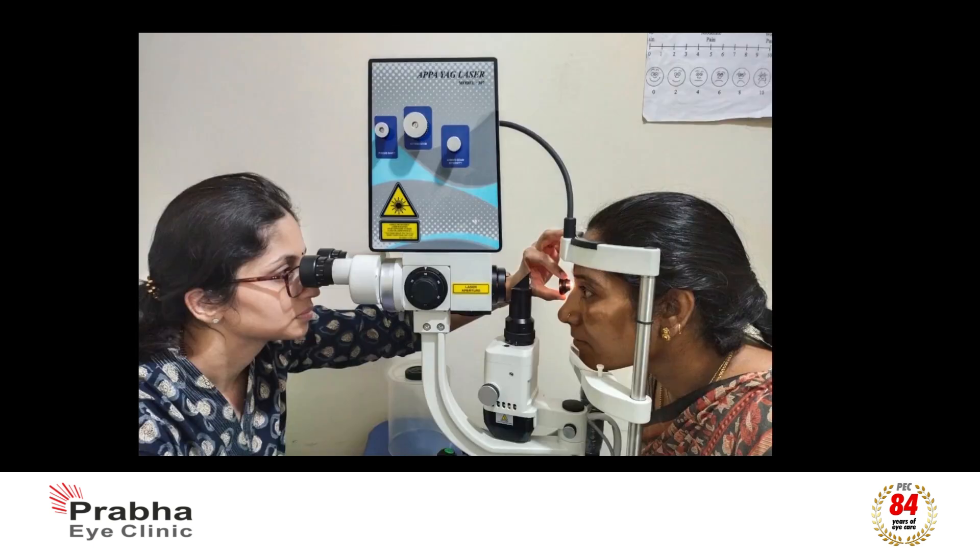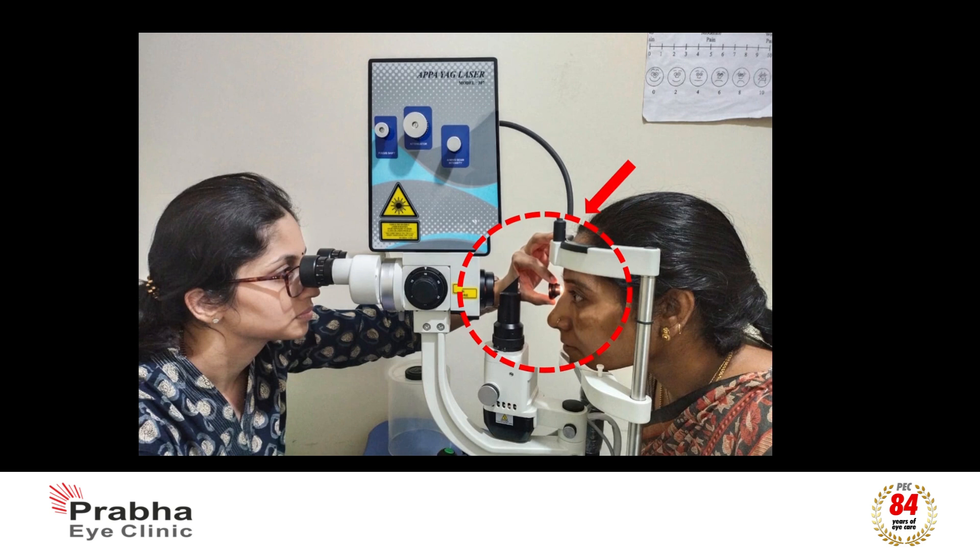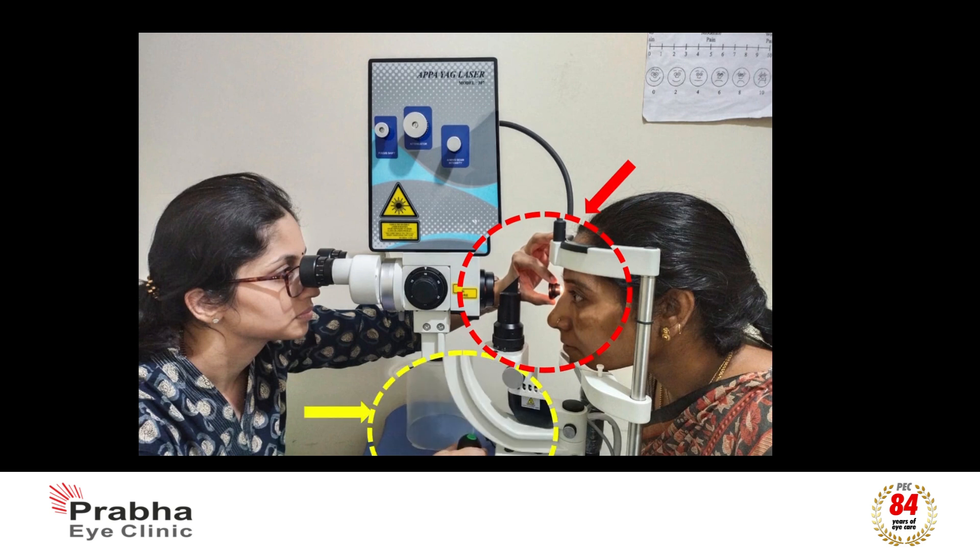In this position, your doctor places a lens on the eye to visualize the iris and perform the laser procedure by using the joystick button for delivering the laser shots to create a small laser hole in the iris. There will be no pain during the procedure; however, you might feel a small jerky sensation in the eye.